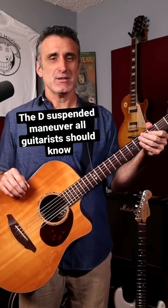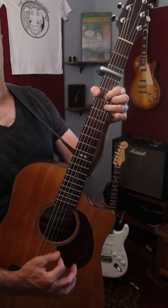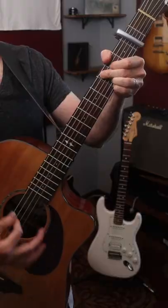Do you know how to play the D suspended maneuver? If you don't, today's your lucky day because I'm going to show you how. You've heard it in songs such as Free Falling, Behind Blue Eyes, and Closer to Fine by the Indigo Girls.